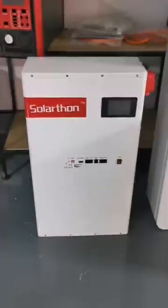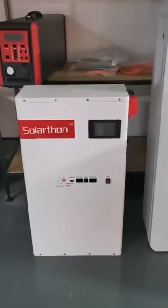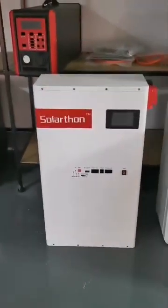The next one is the solar power bank — 8K watts and 10K watts.